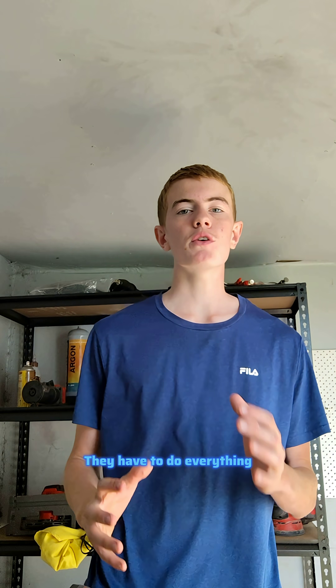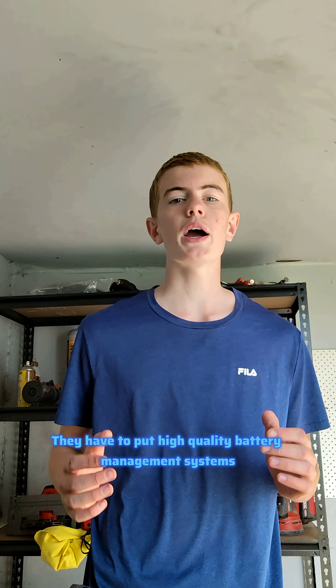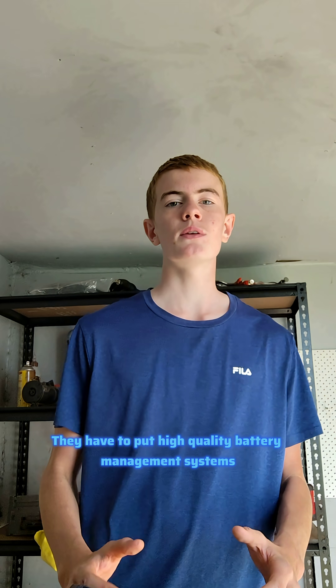So what do they have to do? They have to do everything that the cheap Chinese manufacturers don't do. They have to put inbuilt fuses into the batteries, do vigorous safety testing, put in high quality battery management systems and high quality cells — pretty much everything to make them as safe as lithium batteries can be.